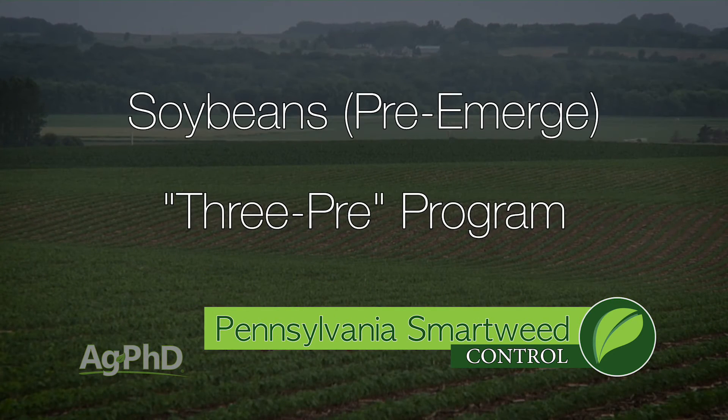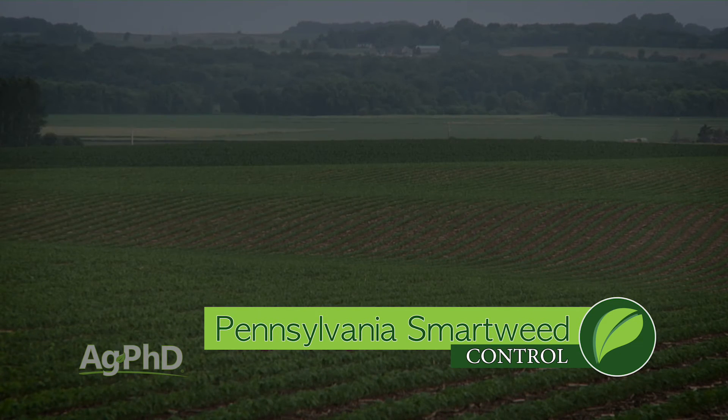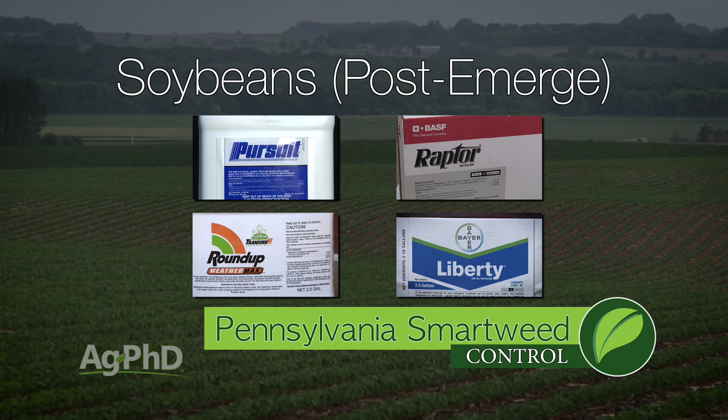In soybeans, I like the three pre-emerge program that we've been using to fight resistant weeds. I especially like Metribuzin in the mix as a helper for Smartweed. Post-emerge, if you're using conventional herbicides, I like Pursuit or Raptor — otherwise Roundup and Liberty both do an excellent job.